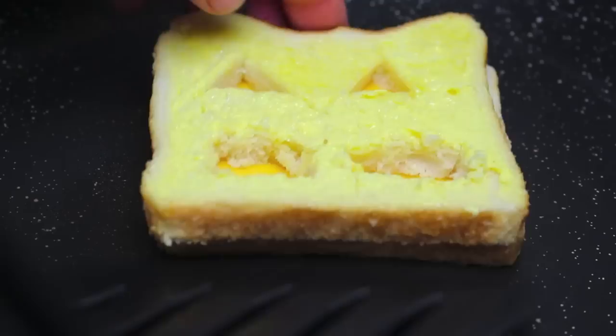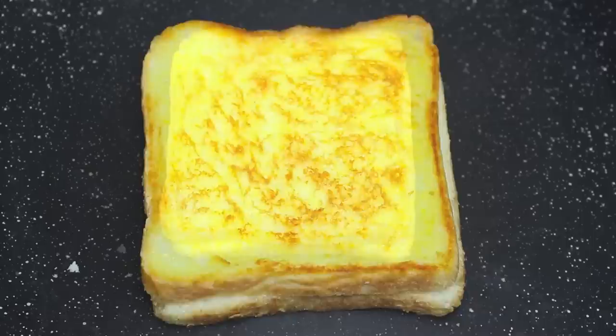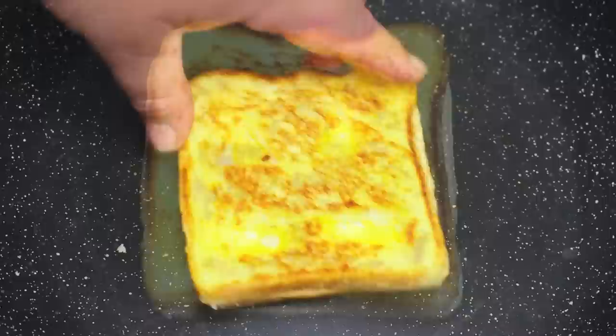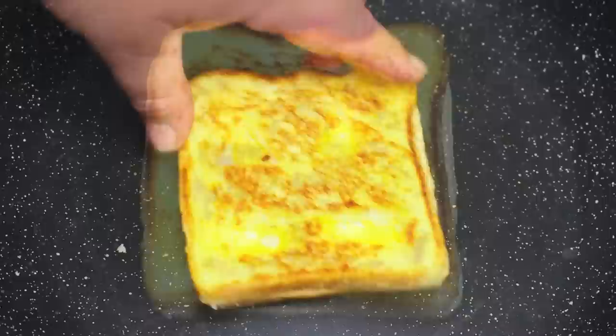We're going to let this grill on the fry pan for about 3 minutes on that side. After 3 minutes we're going to turn it over and grill it on the other side. So it's been about 3 minutes, so all we have to do now is just flip it over and grill it for another 3 minutes. And there we have it — it is that simple. It literally takes just about 6-7 minutes to make.